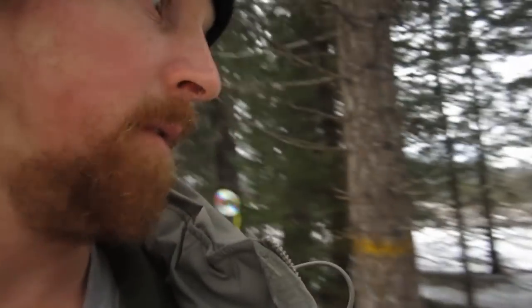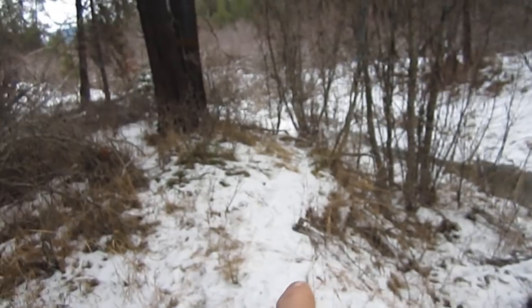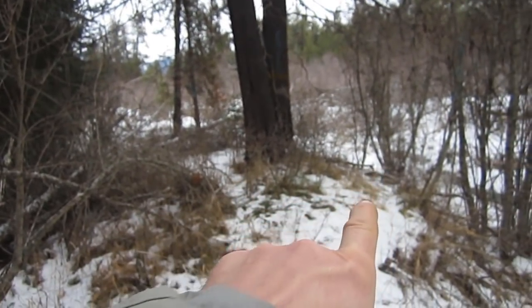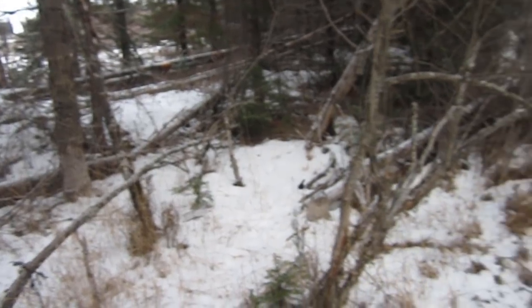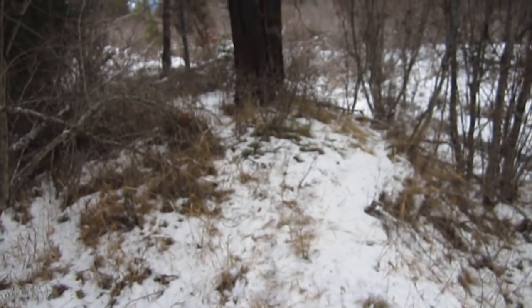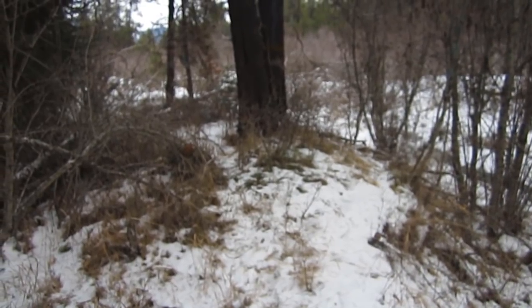Hey guys, I thought I'd do this little video of setting up these snares. I have my cat set right there — a little cubby. Right there is where we caught that one coyote. You can see there's a faint trail that goes down along there, and then there's another one that goes up through there. I already have one set on there, but I'm going to set one right in there. I'll show you how I set my snares and what height I set them at — this is just how I do it.